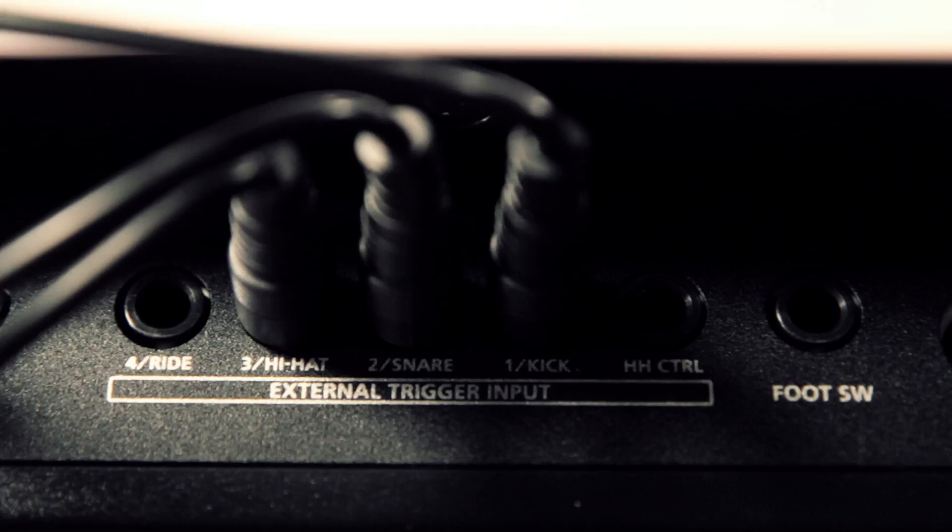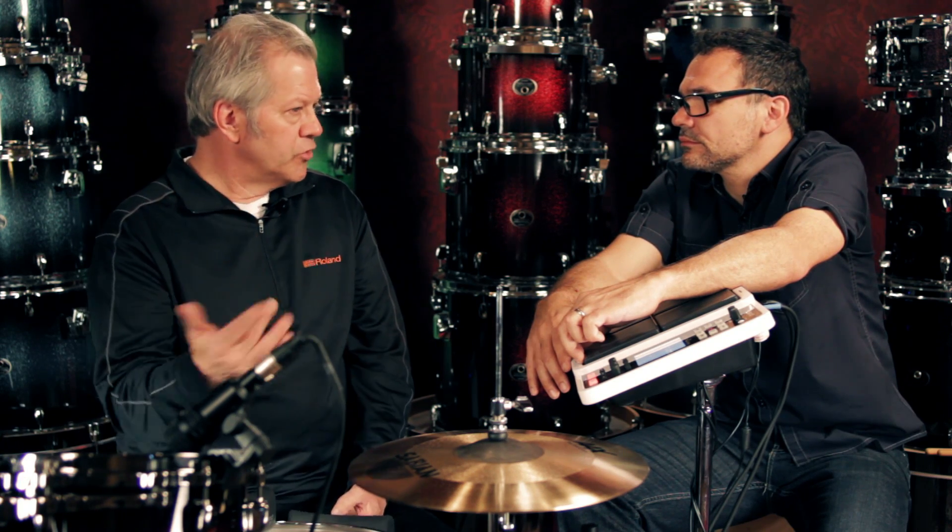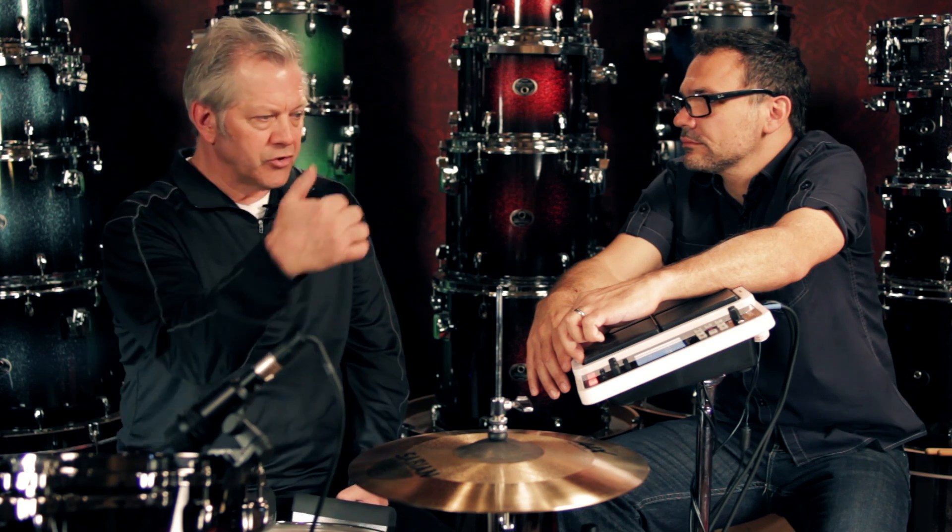You mentioned that this could be plugged into a bunch of different devices. Right here we have it plugged into the SPD-30, but you can plug it into any kind of product out there that has a trigger input — a quarter-inch trigger input. The BT-1 does come with the connecting cable included. The Octopad SPD-30, the SPD-SX sampling pad, and any of the Roland V-Drums TD modules typically have one or more extra trigger inputs you can use. Even the new trigger module will work great. So if you have a trigger input and an open jack, there's a place to put the BT-1.